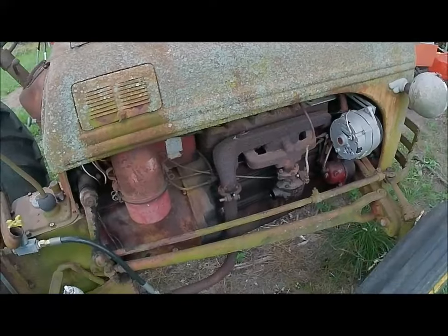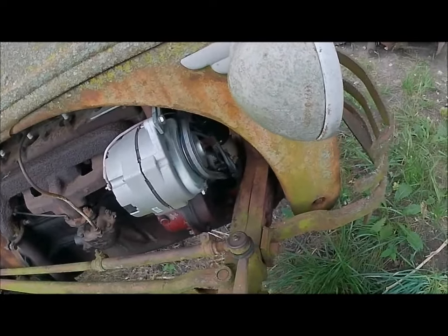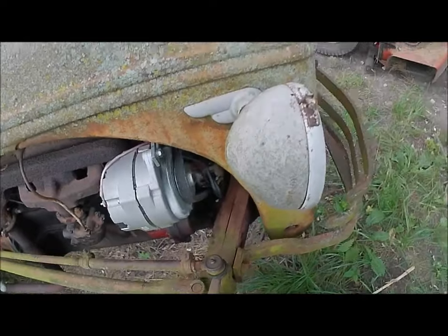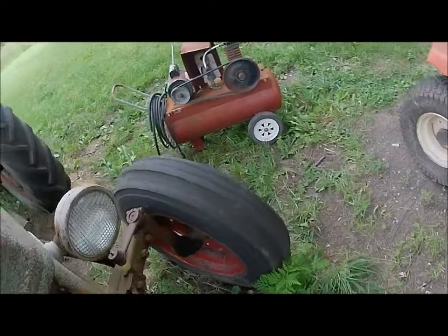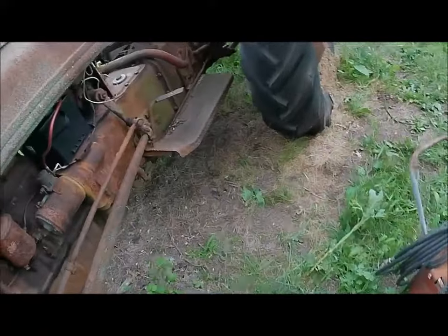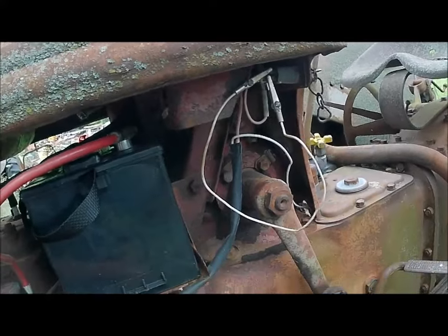That runs. That's an awful job working on that distributor and getting it back in there — but the points are good. Never thought about it until I had the distributor off.